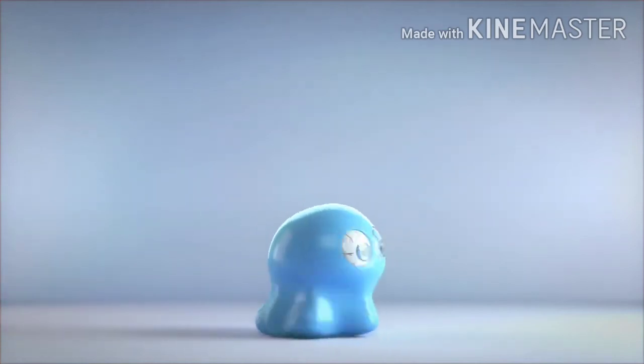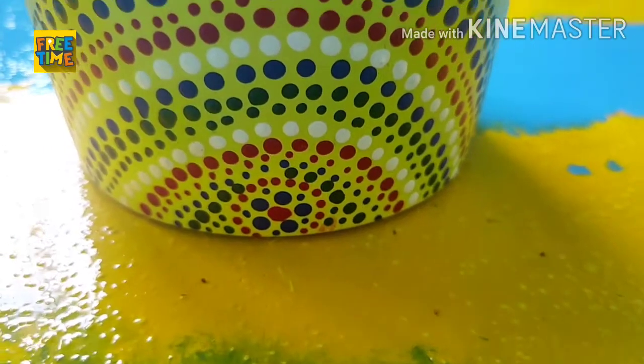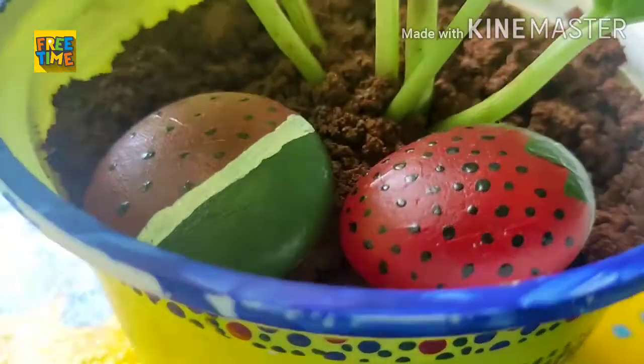Hello everyone, welcome to my channel. In this video I am going to discuss with you about how to propagate money plant with a single leaf, and how to care for it, and also in which direction it should be kept.